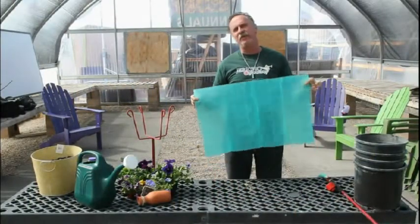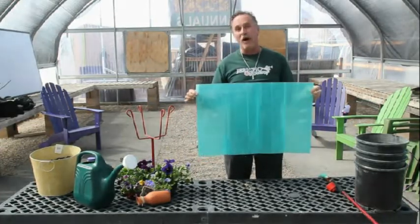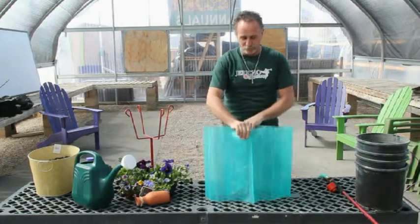Good morning. My name is Rick Hobson, I am Jericho Nursery. If you do not know what this thing is here, it's a wall of water. This is a heater, more than a greenhouse, and we're going to show you how to use it and what it's used for.